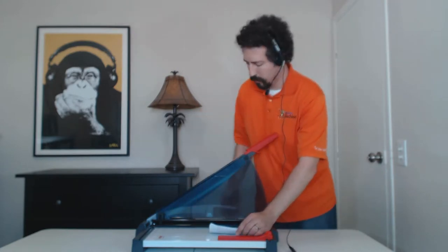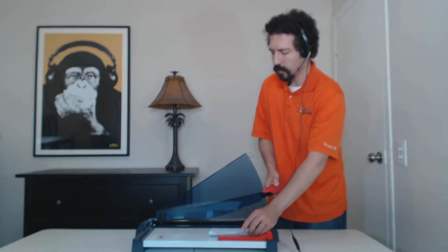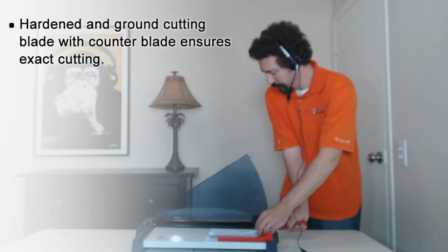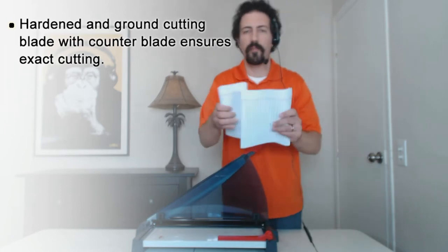You start to push down on the handle, and as you push down you can see the automatic clamp of the cutter engages and it holds your papers in place through the entire cut. Push all the way down on the handle and you can see how easily and precisely it cuts through 20 sheets of paper.